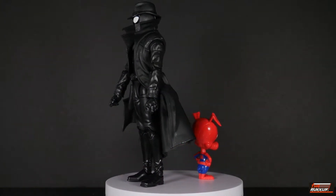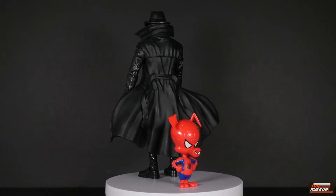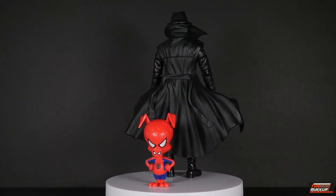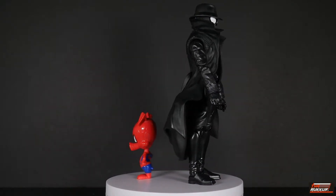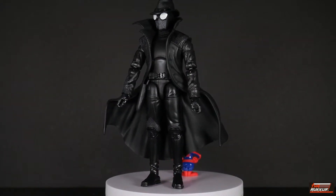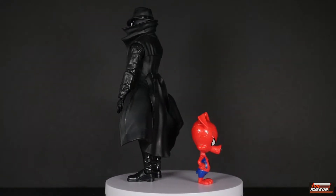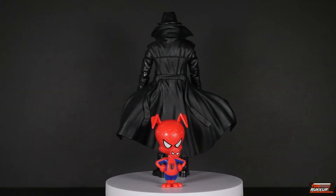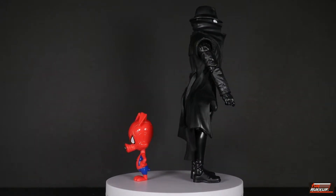Here we have both Spidey Ham and Spidey Noir out of packaging on our rotating base, doing their 360-degree visual so we can take in what we're looking at. While they're spinning around, do me a solid and go down below and hit that like button, and while you're down there smash that subscribe button so we can keep this channel moving.